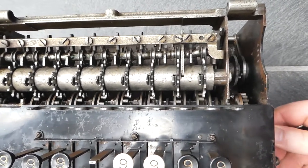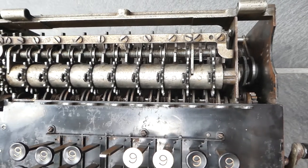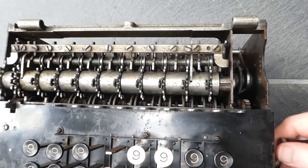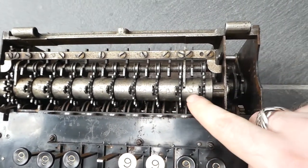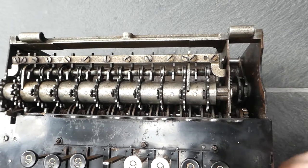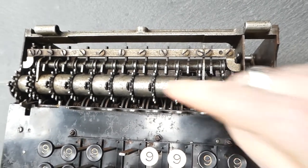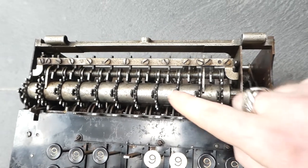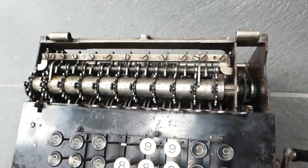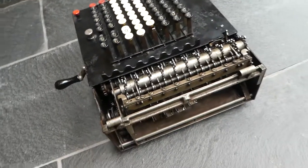The stepped drums only turn during the first half turn of the crank. Afterwards they don't turn anymore, and it's in that second half that the carries are performed. So during the first half, after the digits have been added, if I push down some of these carry pins — these switches — you'll see that these next intermediate wheels have moved forward, the carry has been performed, and then those carry switches are returned to normal. That aspect is done by the carry drum which is at the back.